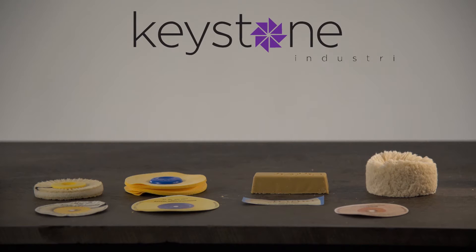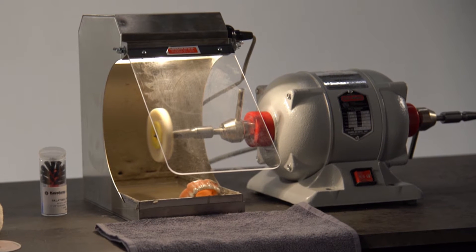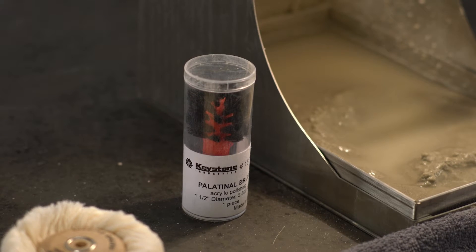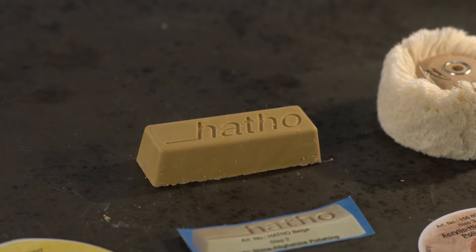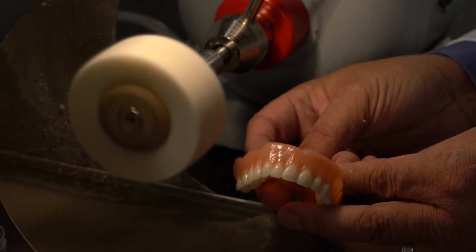The Acropole acrylic polishing kit from Hatho and Keystone Industries is the most efficient and fastest way to polish any type of acrylic denture based material. The Acropole system is a three-step polishing system which includes a pre-polishing buff and brush combination to be used with pumice or pumice-free material, a microfiber leather buff and polishing compound to bring about a base shine, and a cotton buff to produce a brilliant shine which will add beauty and a natural appearance to any denture.